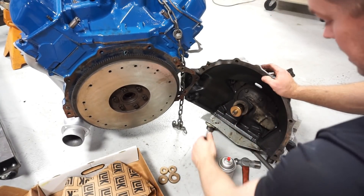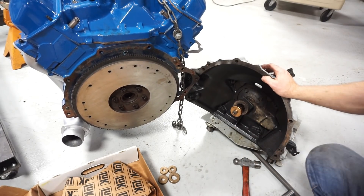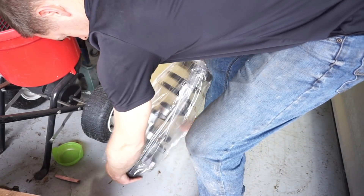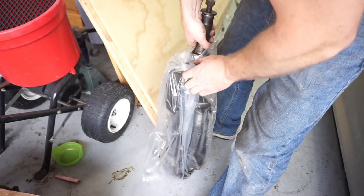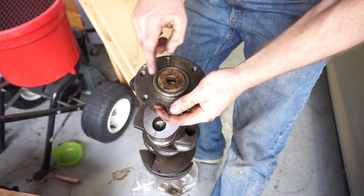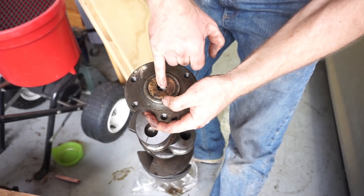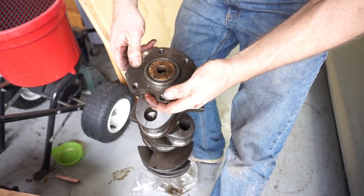It fits in front of the input shaft very nicely. Just to cheat here - here's the crank that came out of that 360 that the transmission was stabbed into before. You can see the end of that crank had that big bushing pushed into the larger diameter, with a smaller diameter for the input shaft to sit in. So we'll put the same setup back in that 390 crank.